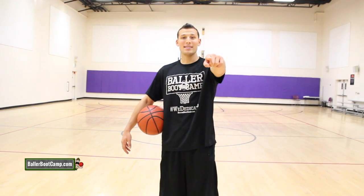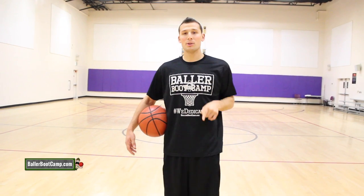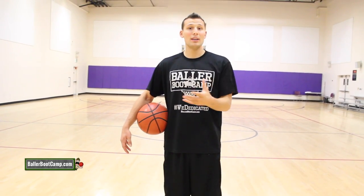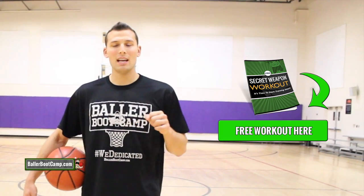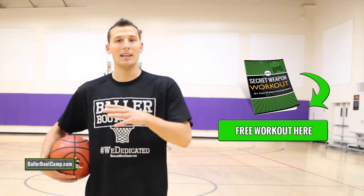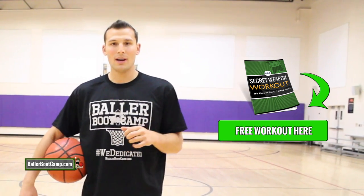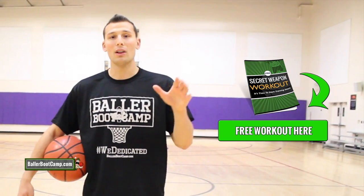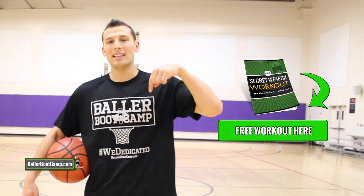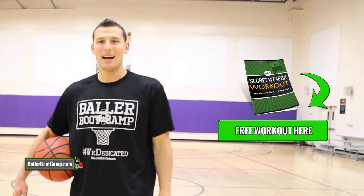Alright guys, I hope you liked that one. If you did, please click that like button, make sure you subscribe — new videos every Wednesday. Share this with your friends if you liked it, and leave me a comment letting me know what other videos you want to see. Most importantly, head over to ballerbootcamp.com — there's a link on screen right now. I've got a free workout for you guys that you can download, take to the gym, and follow to take your game to the next level. If you're on a mobile device, click that first link in the description and I'll see you guys inside that workout.